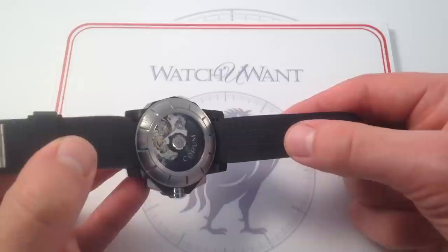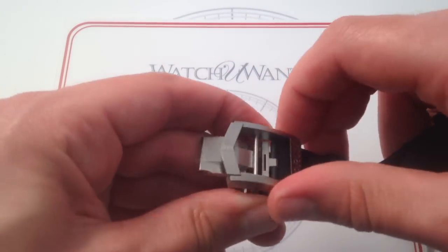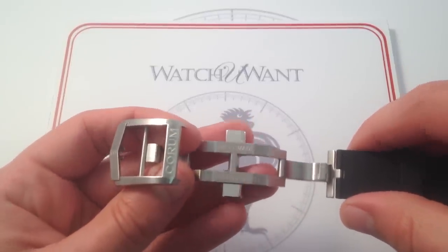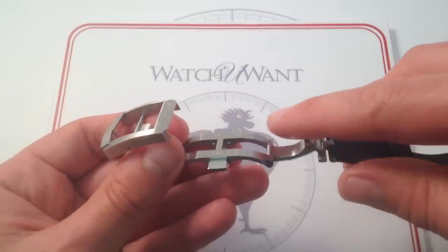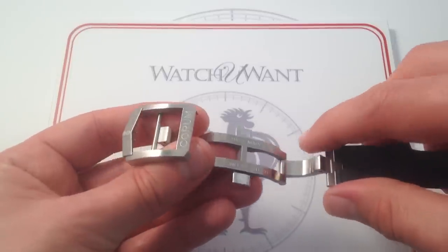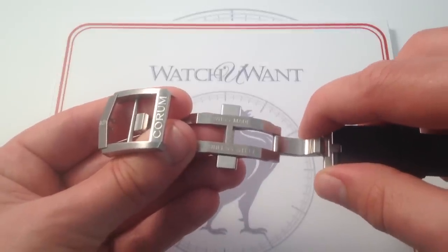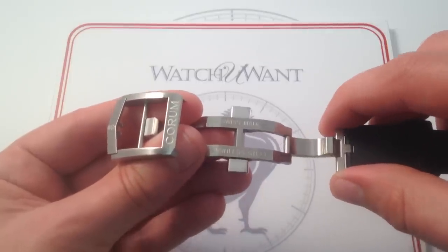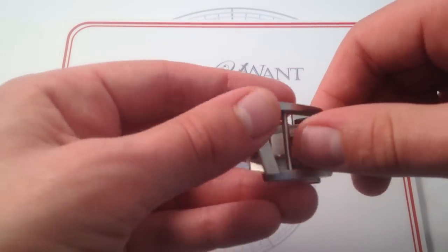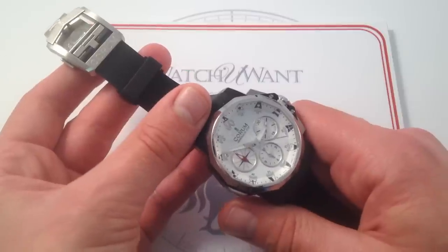You can see the Corum Admirals Cup script and Corum corporate marquee, so the attention to detail even on the side that's unseen is exceptional. The twin trigger double deployant is a very robust, very solid-feeling piece in the hand. I'm very impressed by how much attention to detail, engineering, and finishing effort went into this. It's all brushed, with the exception of the triggers themselves, which are polished, so the detailing is excellent. It feels almost like the way Rolex would execute a double deployant — that solid — and Corum is absolutely up to that standard.